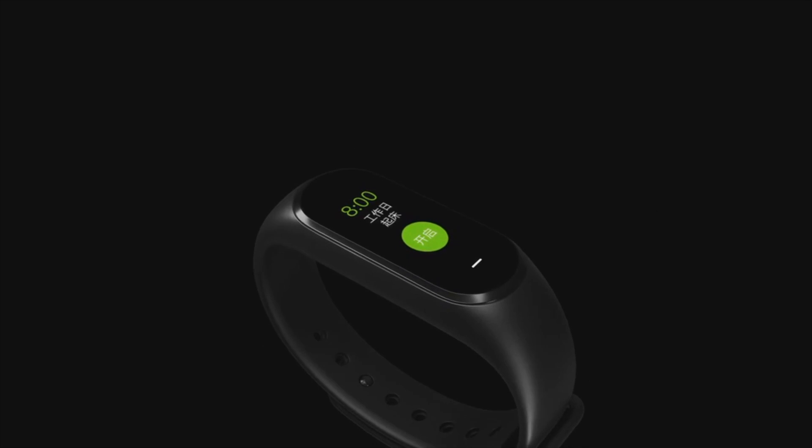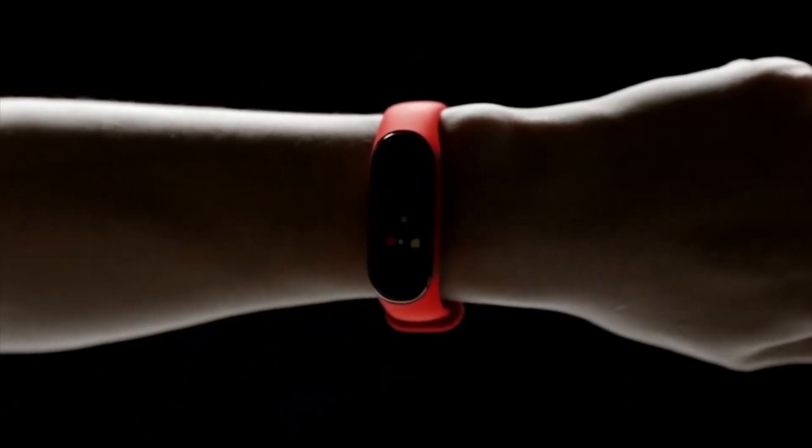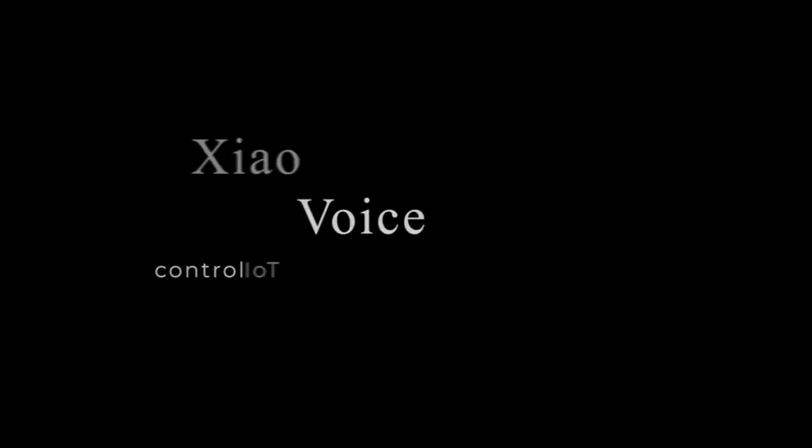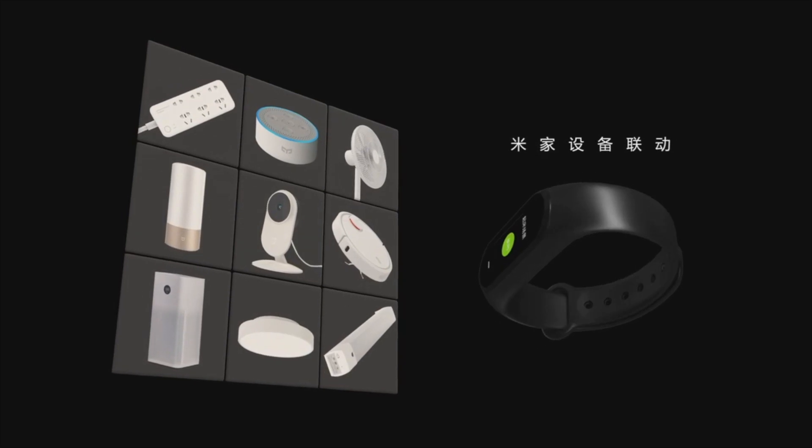The screen of the Mi Band 4 is capable of showing several kinds of notifications like SMS, WhatsApp messages, fitness details, among other things. The Mi Band 4 also comes with Xiaomi's own AI voice assistant support, and with this the users will be able to control other Xiaomi smart devices including smartphones, air conditioner, smart LED bulb, among other things.